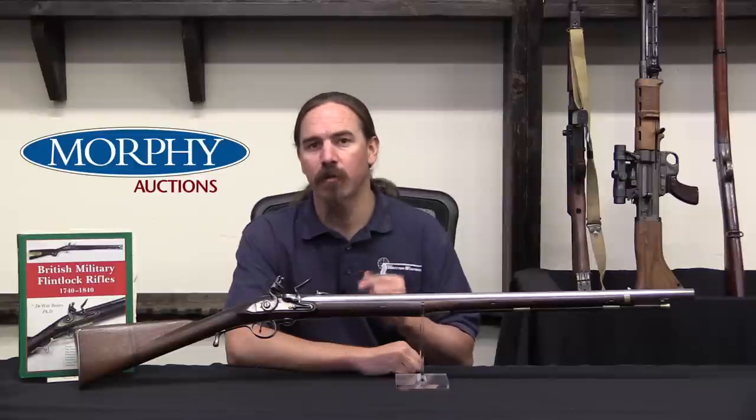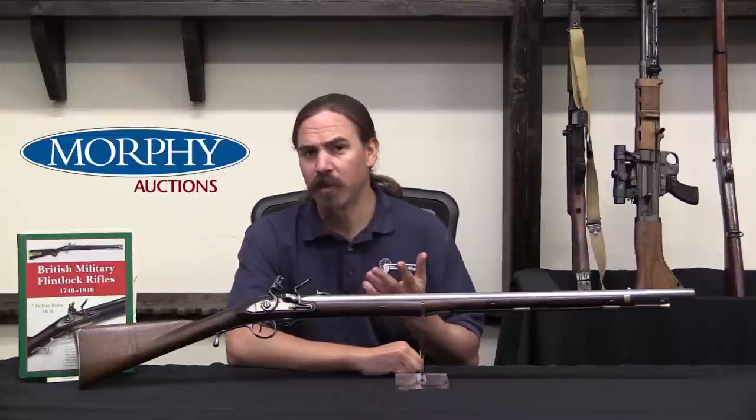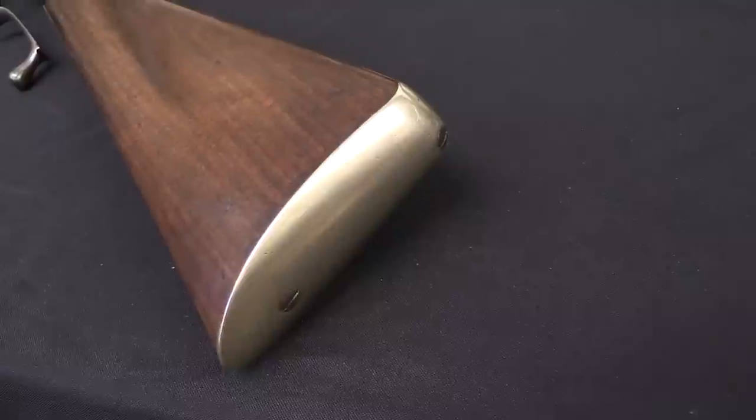He was the first guy to really take it to the British military and get some limited success with it. This is potentially one of the very first breech-loading guns actually used by a military force in combat, which is really cool.